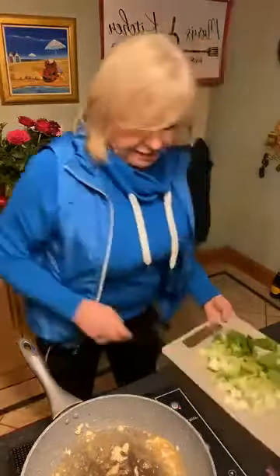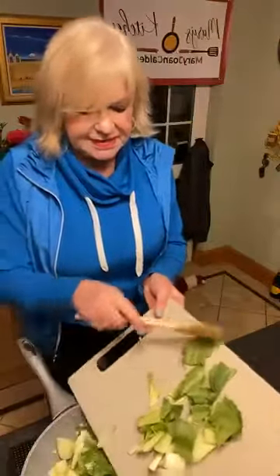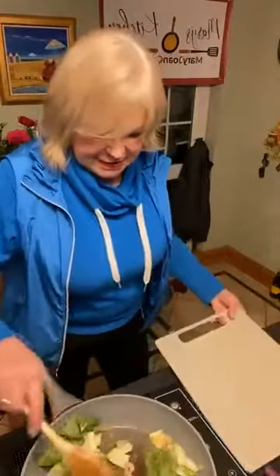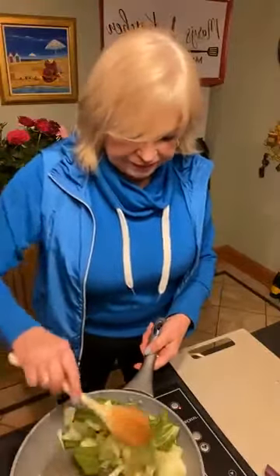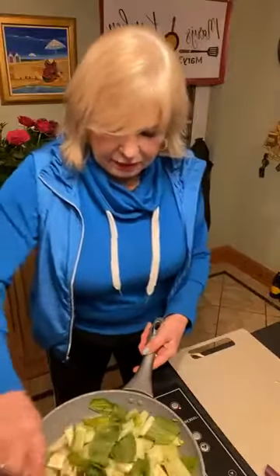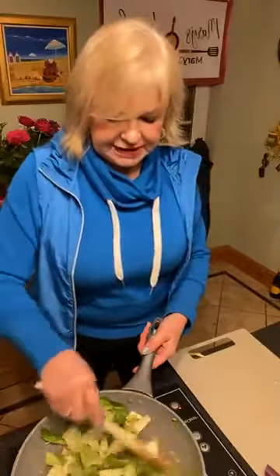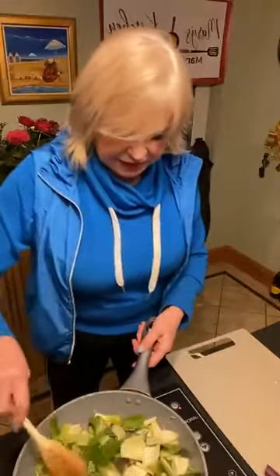I'm going to put my pak choy in with the garlic and ginger. Doesn't that smell nice? Get your smell vision turned up! Just mix that around in the garlic and ginger. One thing I'd like to do for dressing it up later is sprinkle a few sesame seeds on here, but I haven't got them just at the moment.